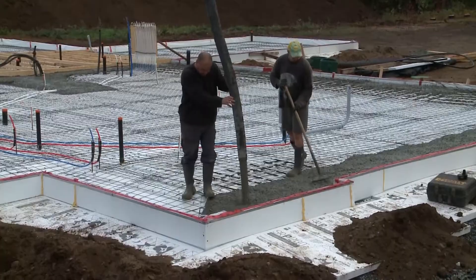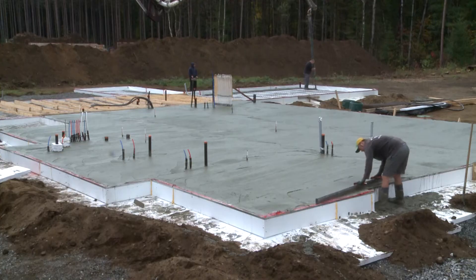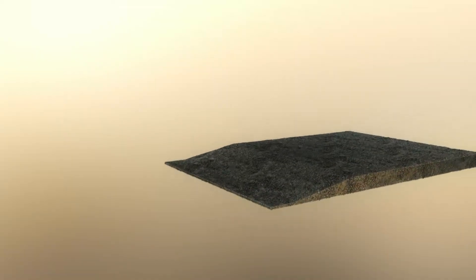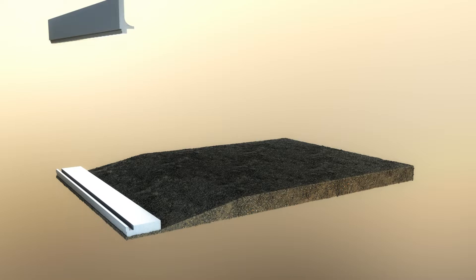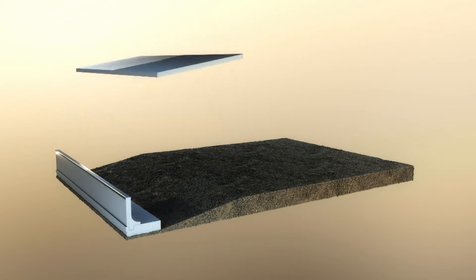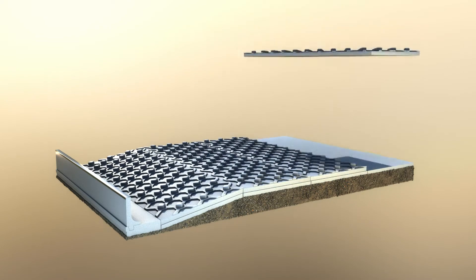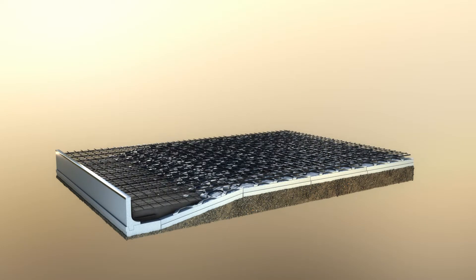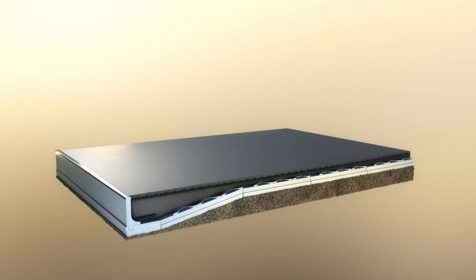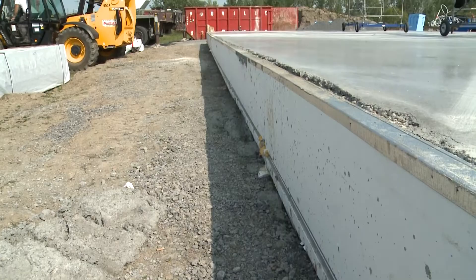This is the stage where you pour your cement. In summary, on a gravel bed, you install all the contour components and then cover them with the EPS components with insulation adapted for the radiant heat system. Now all that's left to do is install the metal supports and pour the cement. All of this is detailed in the engineering plan and the ISO slab instruction manual.